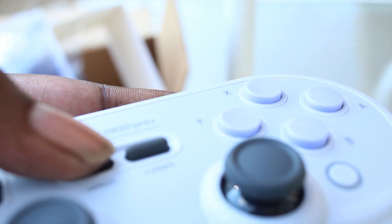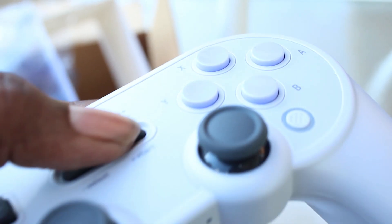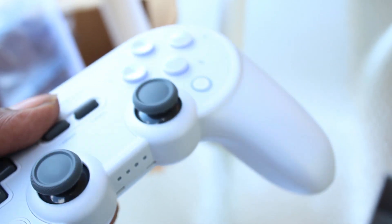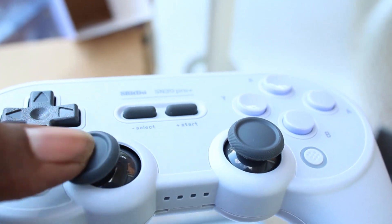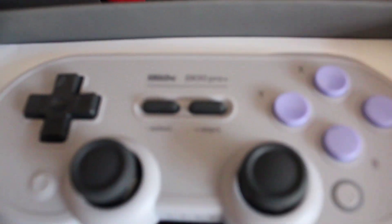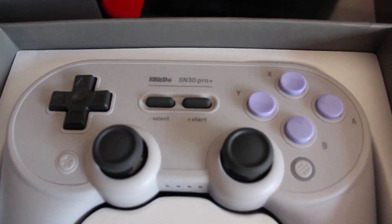It's really durable, really solid, and it's made out of good material. Overall, the buttons and the actual triggers themselves are really clicky and feel really smooth. To me, this controller is honestly worth every penny I spent on it.